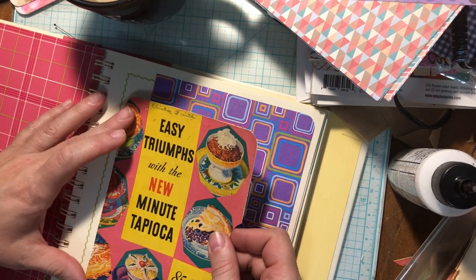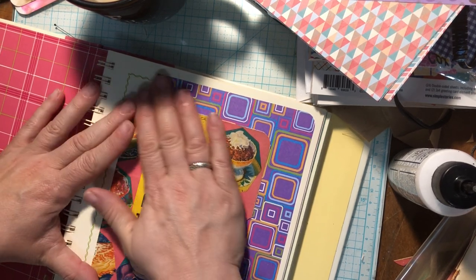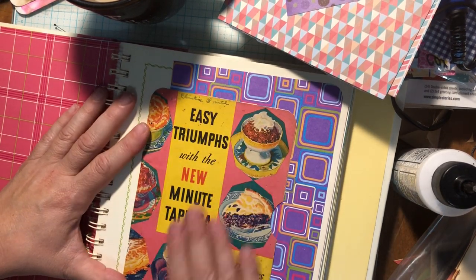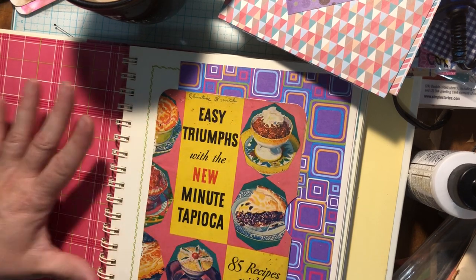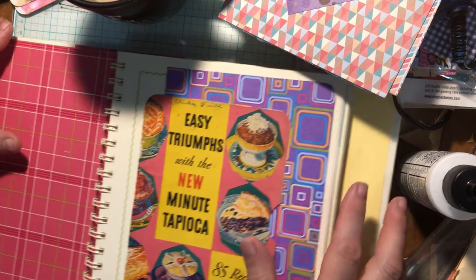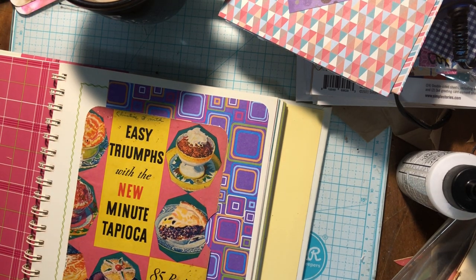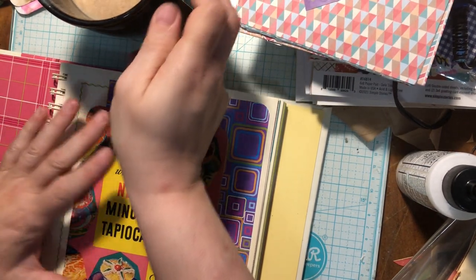We're going to glue the three sides, because I can put other things around here too that will be very fun. There we go — so we're going to have a pocket. I could definitely put some other pictures or other things on here. What I'll probably do is make a journaling card now to go in there, something to fit in. I think this side is going to be more of a collage-y kind of thing where I can put different photos, journaling spots and such.